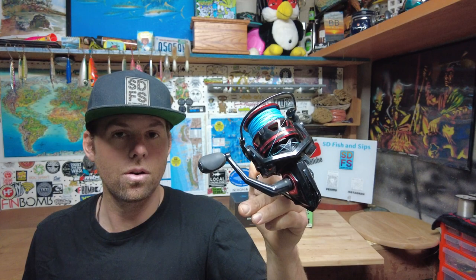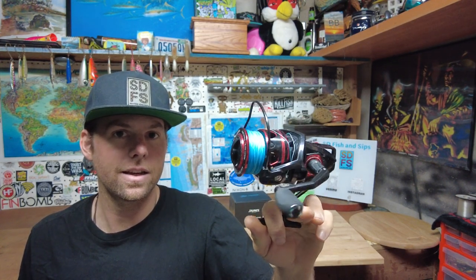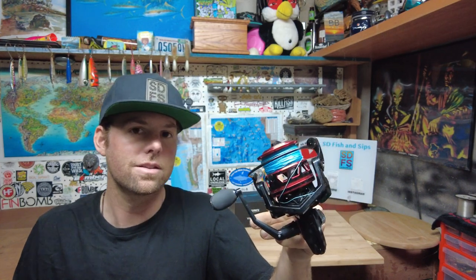Also, if you want to pick up one of these Titan II spinners, these Runkle reels, you can do that in the 6000 size like this, all the way down to the 2000 size. You can use my code SD2Runkle for 15% off. I'll put that in the description to the video so you can take advantage and get one of these spinning reels for yourself.